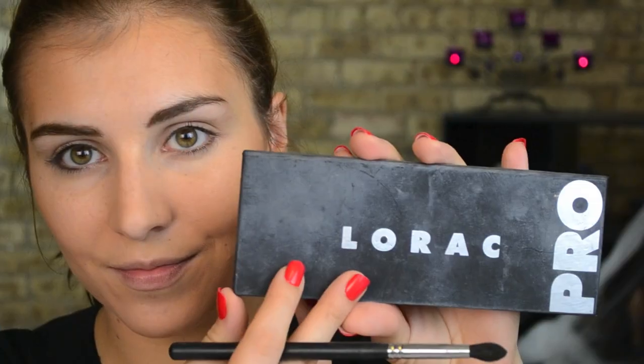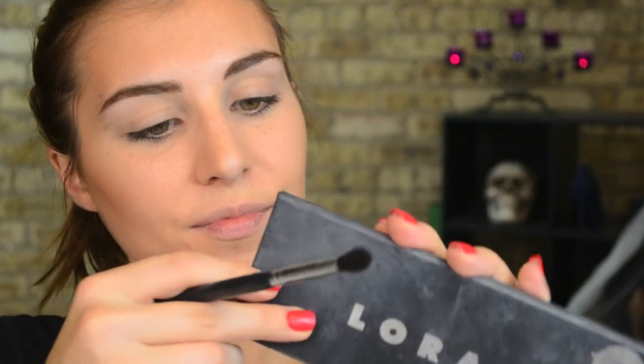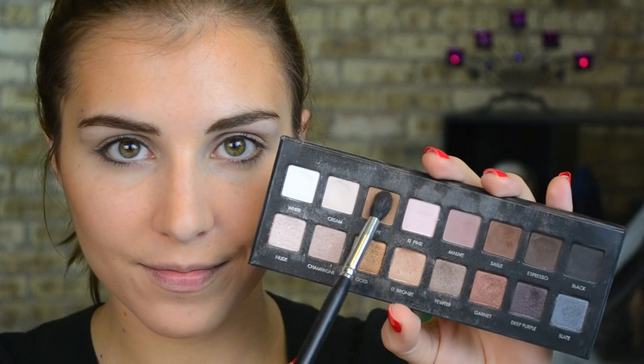Now using L'Oreal's True Match powder foundation in quite a few shades darker than my natural skin tone, I'm using that to contour right under my cheekbones, along the temples, and right underneath my chin. This is Milani's eye primer that I'm using to prime my eyes, then going in with the Lorac Pro palette in a medium camel shade, applying that with a tapered brush into my crease using windshield wiper motions to add some subtle definition.